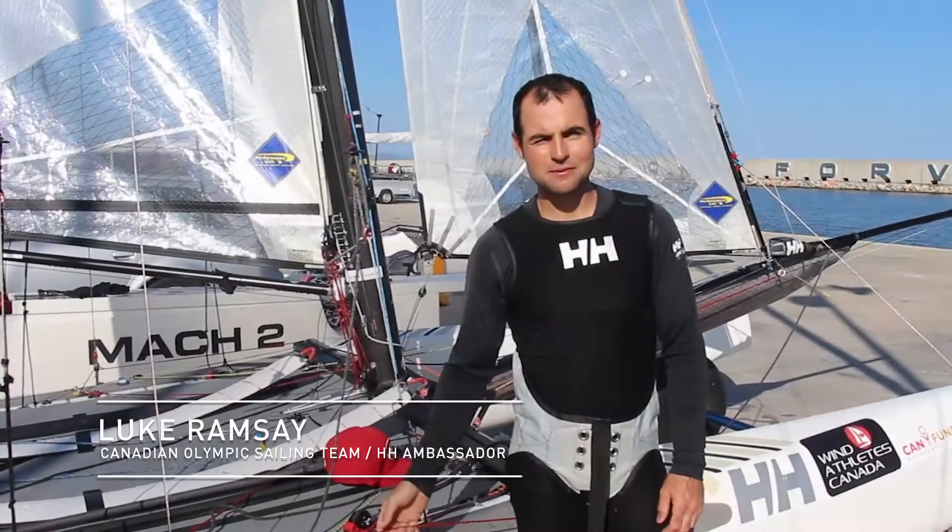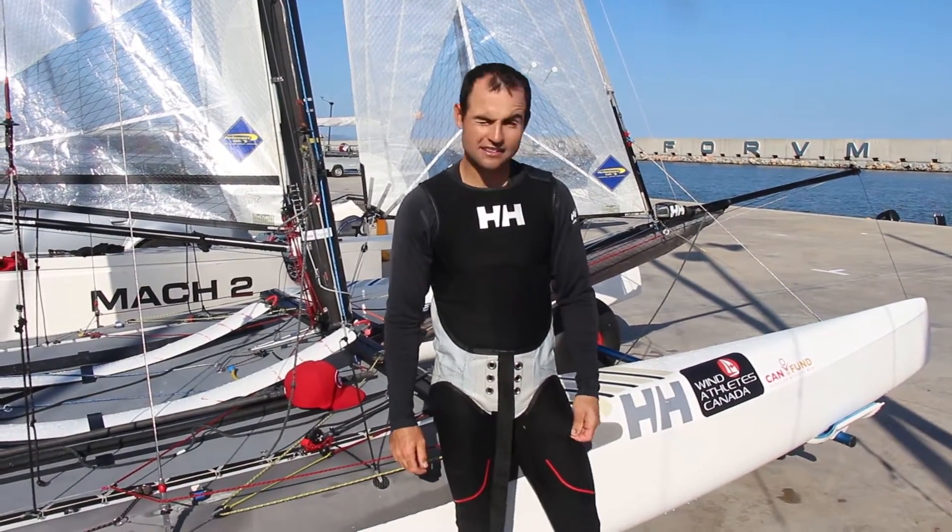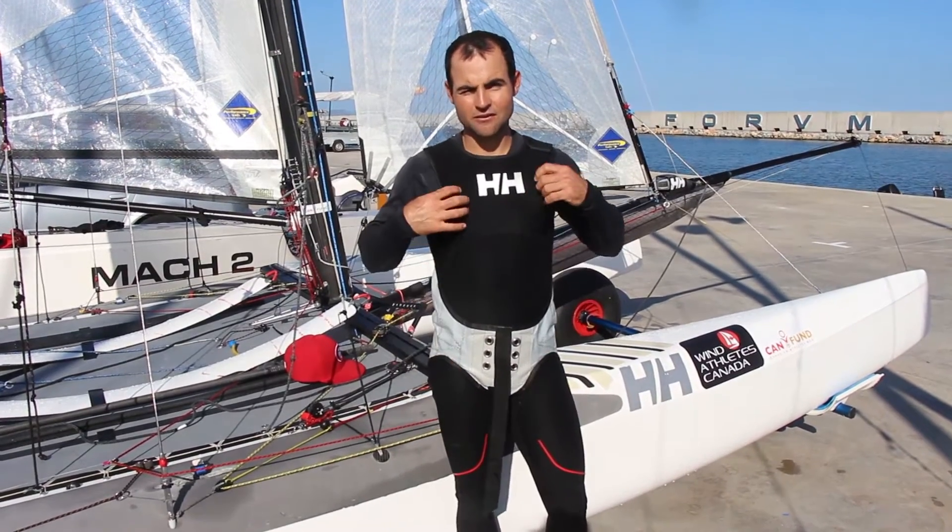Hi, my name is Luke Ramsey. I'm one of Heli Hansen's athletes, and I'm here in beautiful Barcelona reviewing the Blackline Salafette, which is essentially a Farmer John wetsuit.